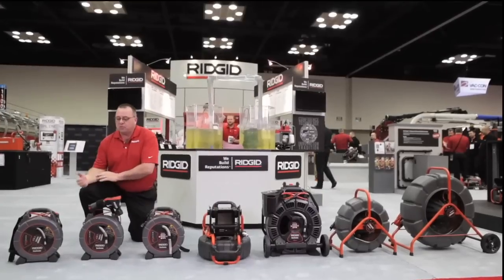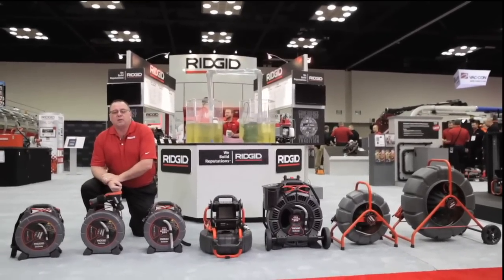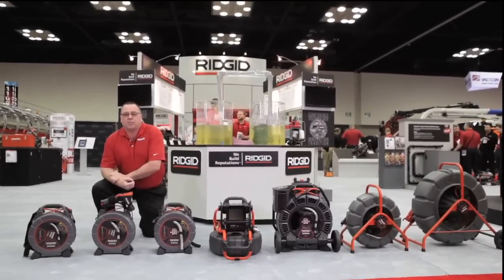Our line offers from three-quarter inch all the way up to three-hundred-and-twenty-five feet. We also offer a full lifetime warranty on all of our products.